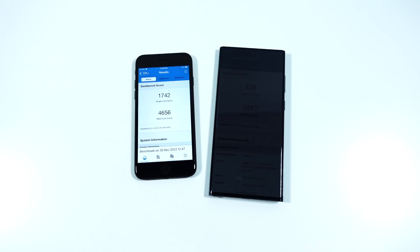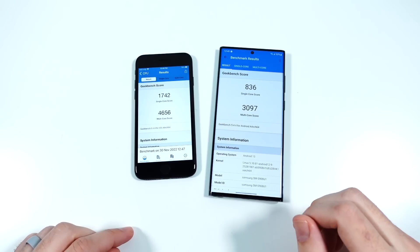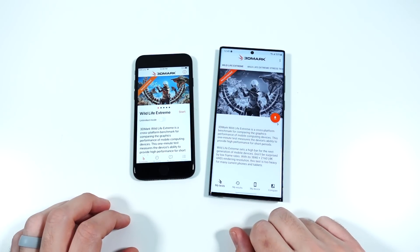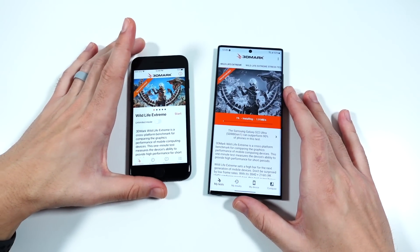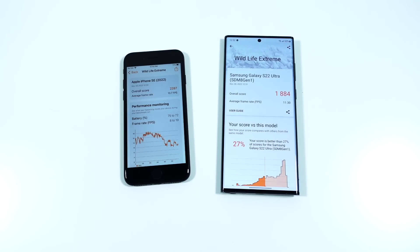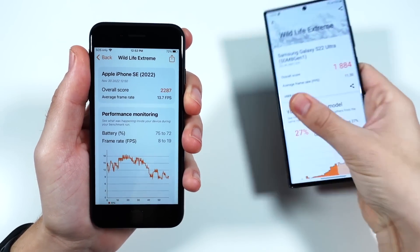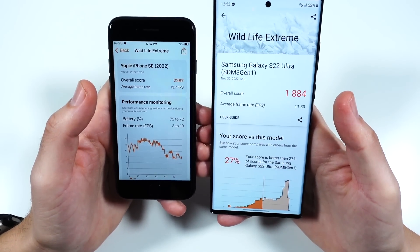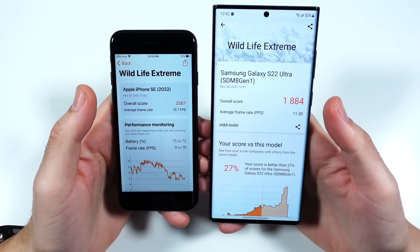Here are our final Geekbench scores: 1742 single-core on the SE, 836 single-core on the Samsung. When it comes to multi-core score, it's not even close — the SE blows away the Samsung device. The wildlife test is more indicative of frame rates, and in the wildlife extreme test the SE also wins: 2287 overall score versus 1884 on the Samsung. Average frame rate was also higher on the SE, so actual gaming performance would probably be a little better on the SE.